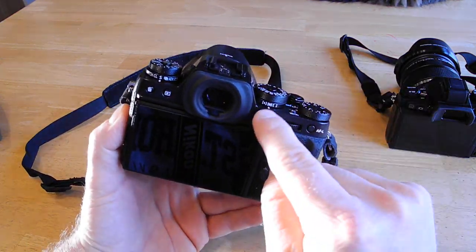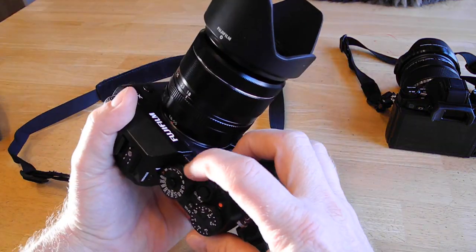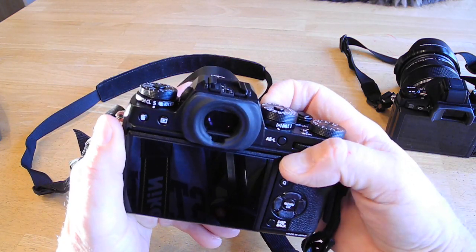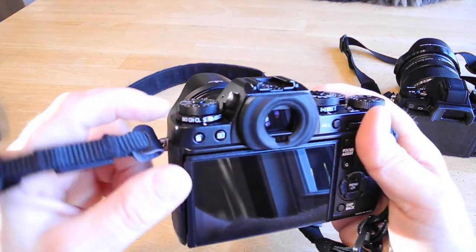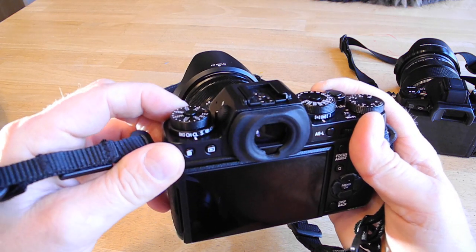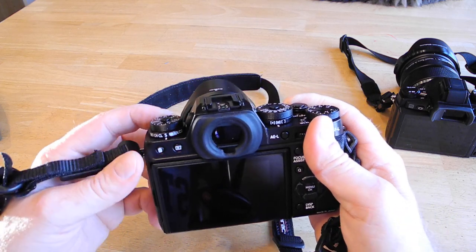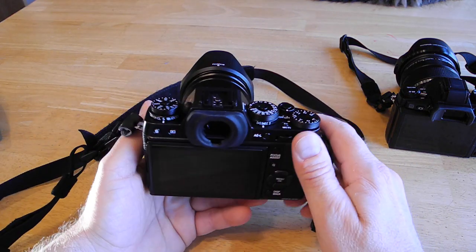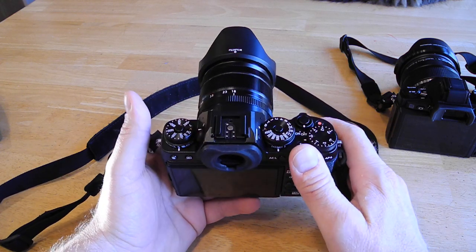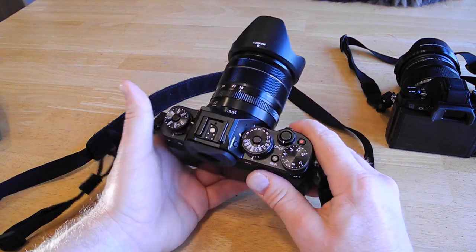It is nice that you have access to the metering mode. If you look below the dial, there's a little switch in the front that you can change just by flipping it. The drive mode is kind of the same thing — single shot, continuous high, continuous low, or bracketing. I normally shoot single; I don't usually do continuous. The subjects I shoot, I'm usually just a one-shot type of person.